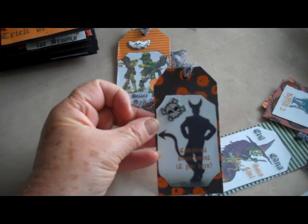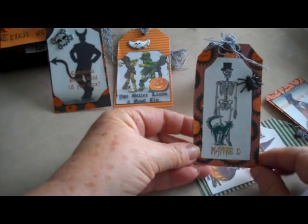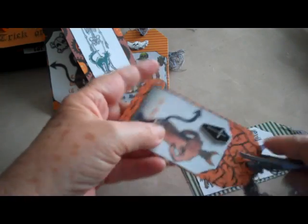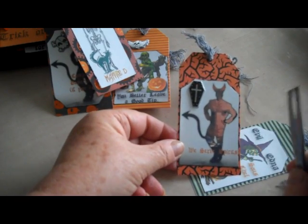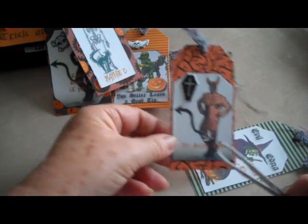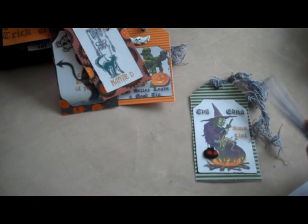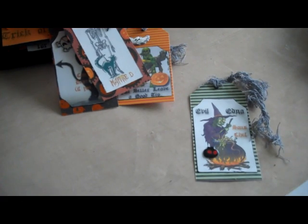This one is a negative of a devil. It says 'complaint department, if you dare.' This one has the skeleton and a cat — it's the maitre d'. This one is the same devil shape as before but I've put Chef Ramsay's face inside the body, and it says 'we serve spirits.' And this final tag is the evil witch in the cauldron — it says 'evil Edna Sous-Chef.'